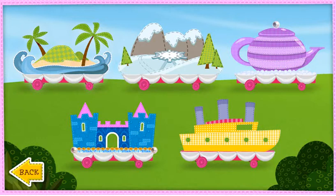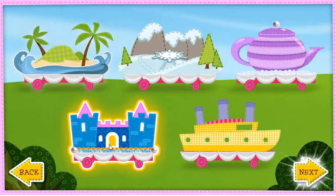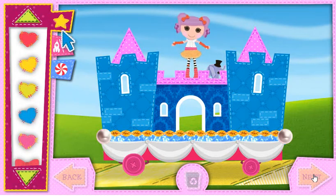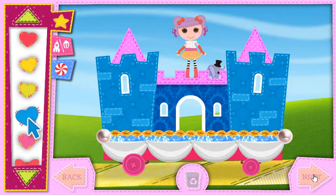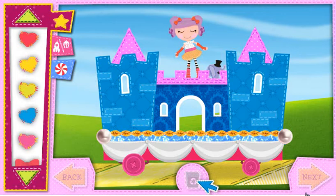Hooray! Click the float you want to decorate. When you're ready to start decorating, select Next. Open these tabs to look through the different items you can put on your float. You can add a ton of decorations, choose special hobby decorations for each friend, and even change the wheels. Use these arrows to scroll through all the decorations. Click an item to pick it up, then click again to put it anywhere on your float. Click the recycling bin to remove all your float decorations and start over. When you're done with this float, select Next to start on another one. Let's get decorating!